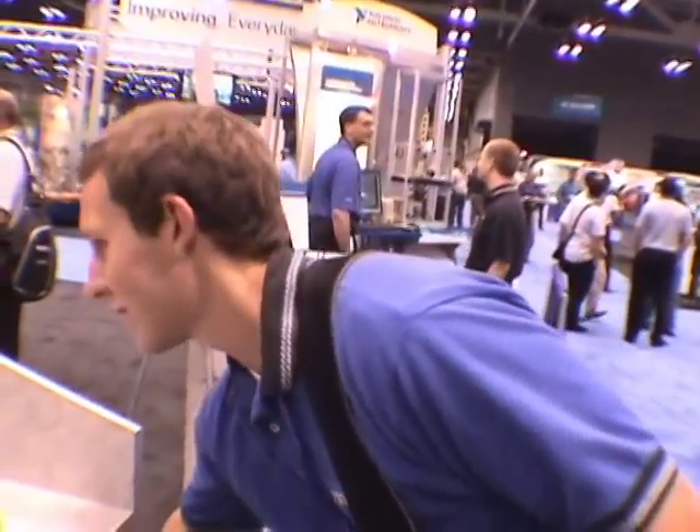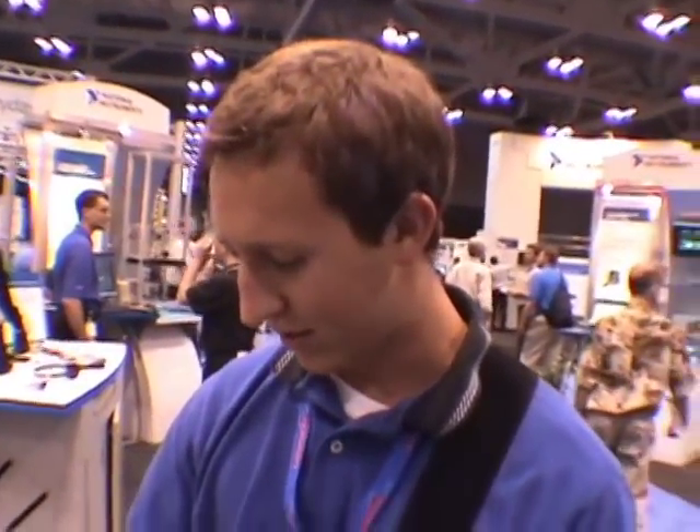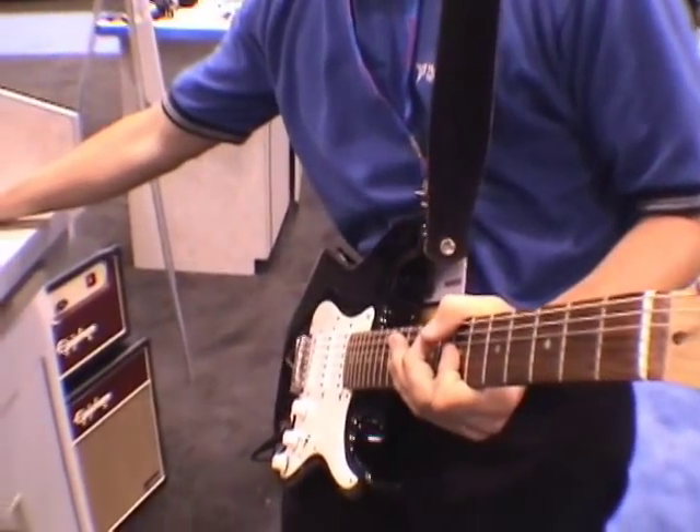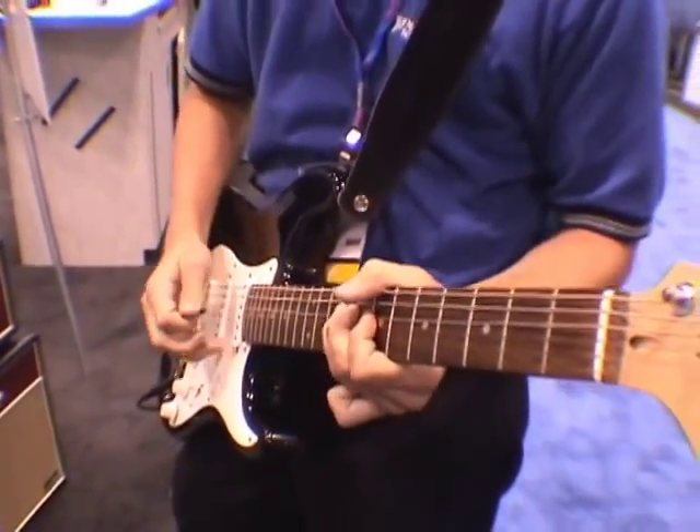We have things like tremolo, which does volume modulation. It's the same as turning my volume knob up and down as I play. You can hear the volume going up and down.